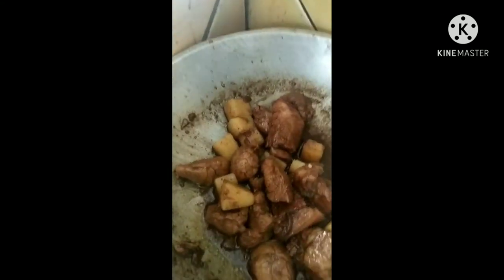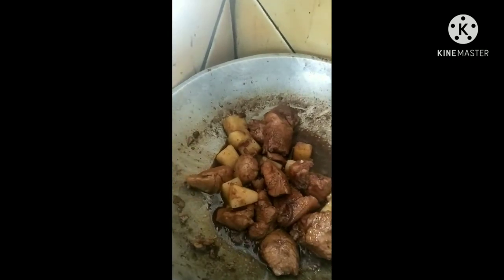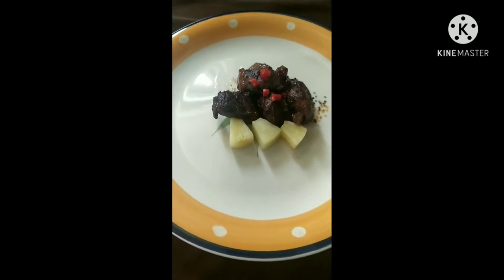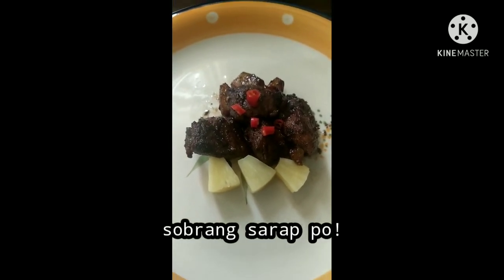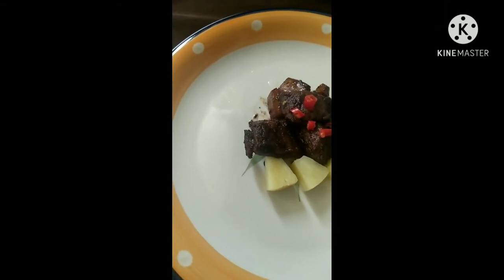Ayan na natin. Tapos. Let's go. Here we go. Wow. Diba? It's a five-star hotel. Let's go. (There we go. Done. Let's go. Wow. Right? It's like a five-star hotel dish.)